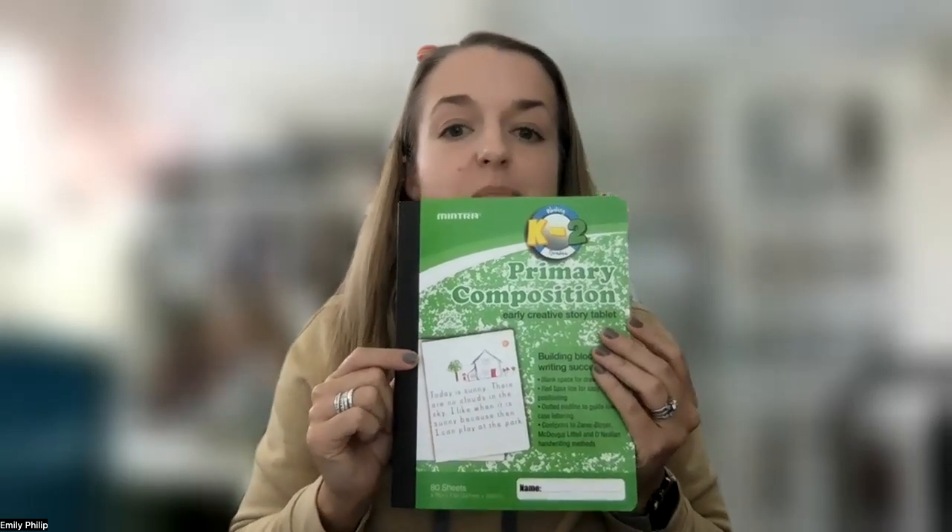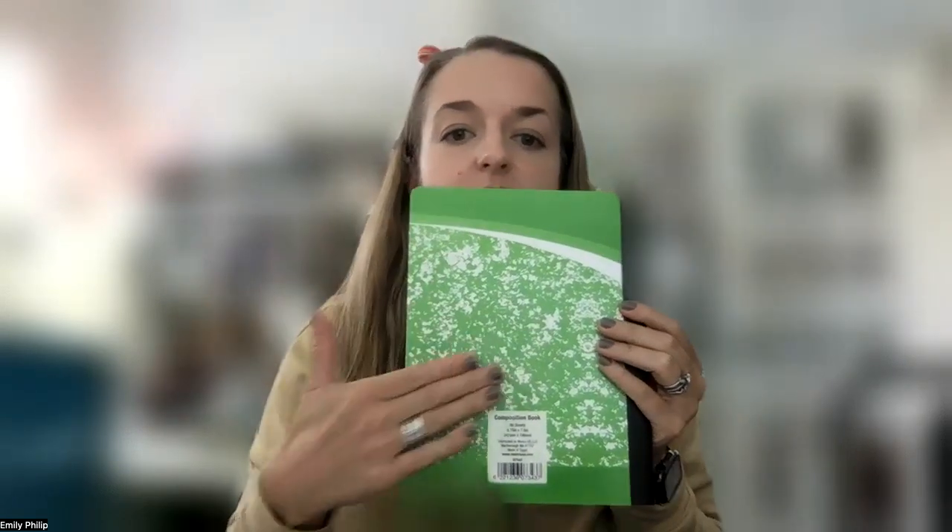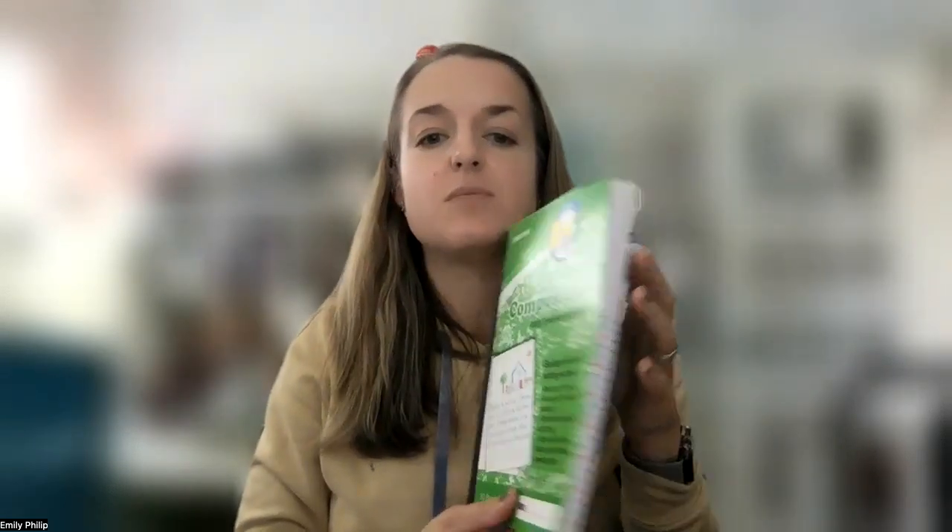These primary composition books are great for younger ages. They are just like a standard composition book, bound by this sort of black tape-looking binding, and they look just like other kinds of composition books.